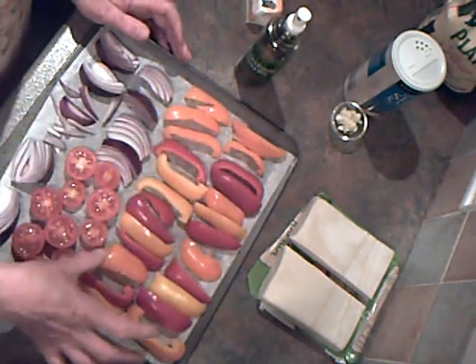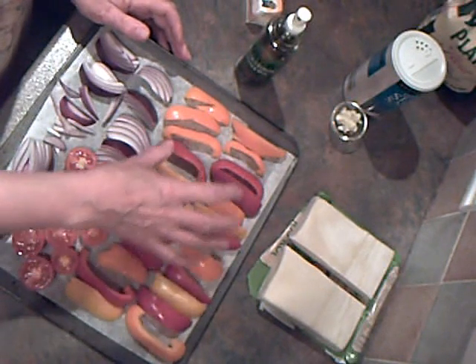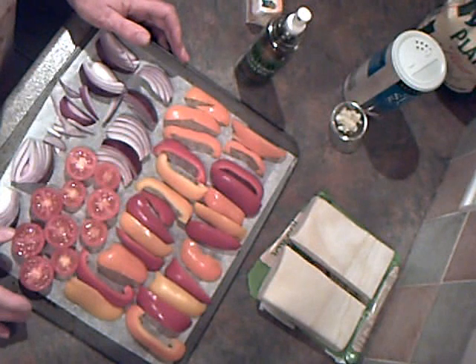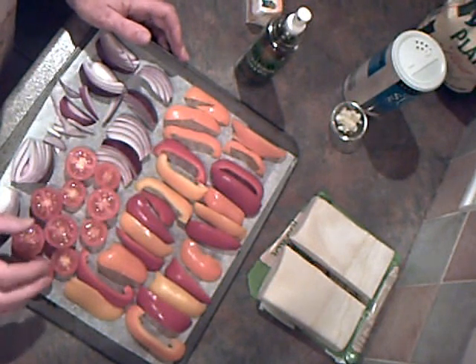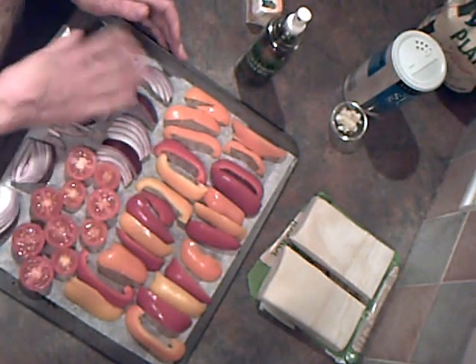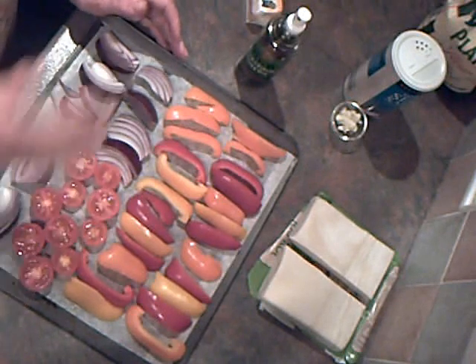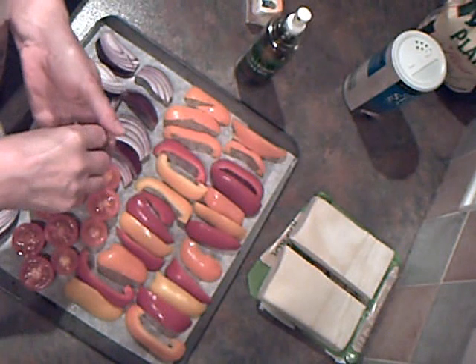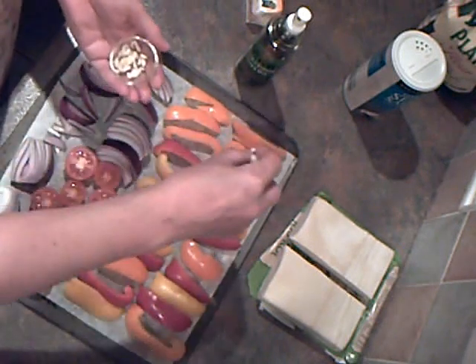I've got a small red, a small orange and a small yellow pepper, a few cherry tomatoes cut in half, and a small red onion cut into wedges. I've got a clove of garlic which I've finely chopped, and I'm going to sprinkle this over the vegetables.